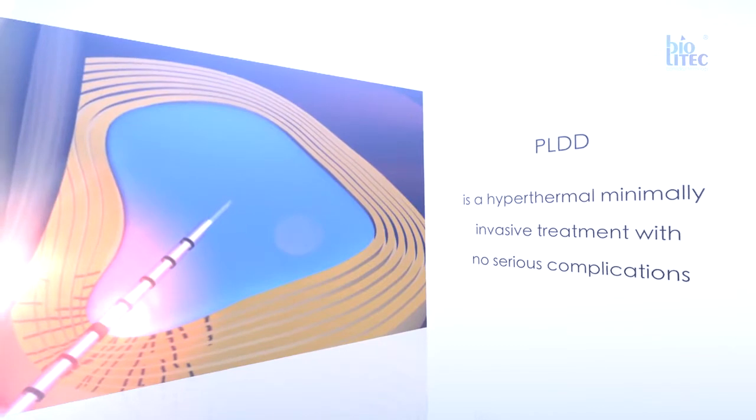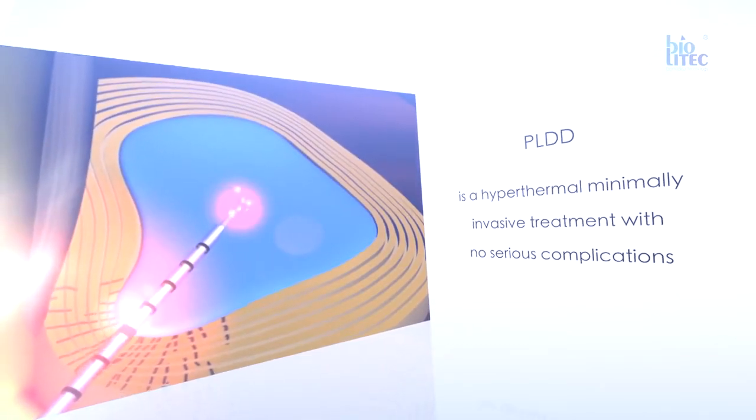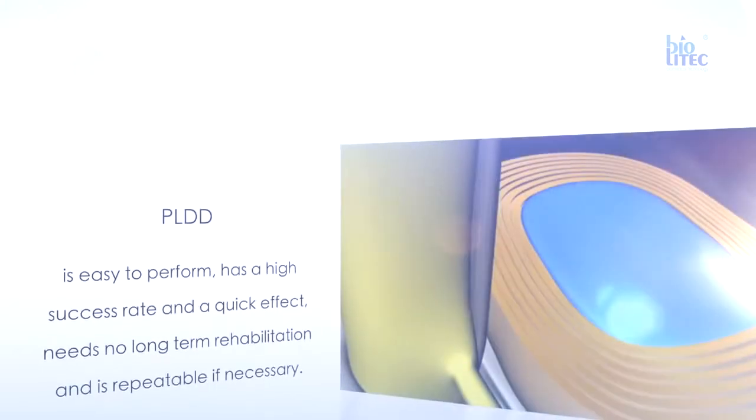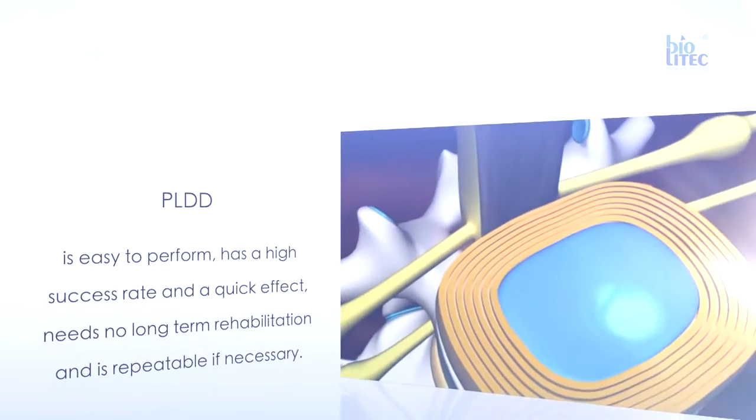PLDD is a hyperthermal, minimally invasive treatment with no serious complications. PLDD is easy to perform, has a high success rate and a quick effect, needs no long-term rehabilitation, and is repeatable if necessary.